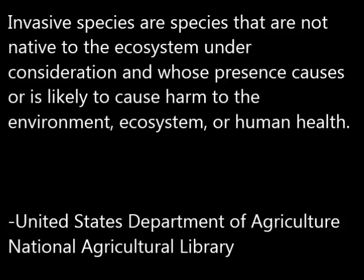Invasive species are species that are not native to the ecosystem under consideration and whose presence causes or is likely to cause harm to the environment, ecosystem, or human health.